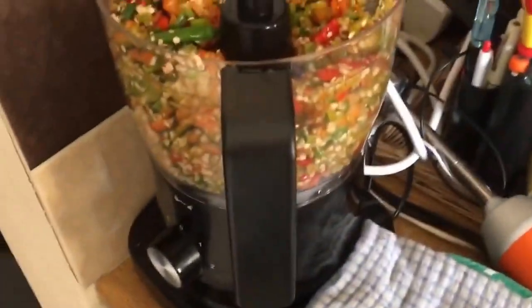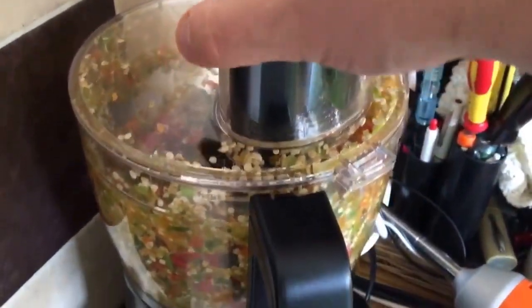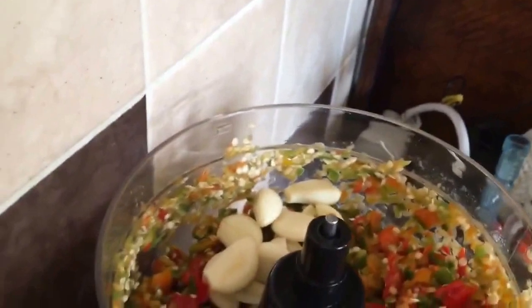What that needs now is a bit of liquid, so we can add in our lemon juice, which I've just extracted using a simple hand juicer. So that's the lemons done — let's get rid of that and give it another whizz. That's settled down a fair bit. Now in goes the garlic.